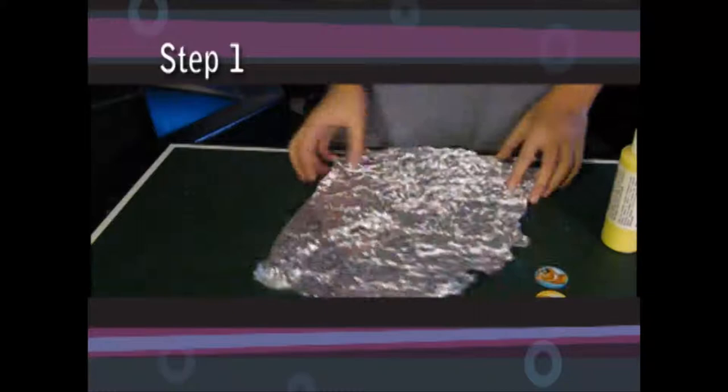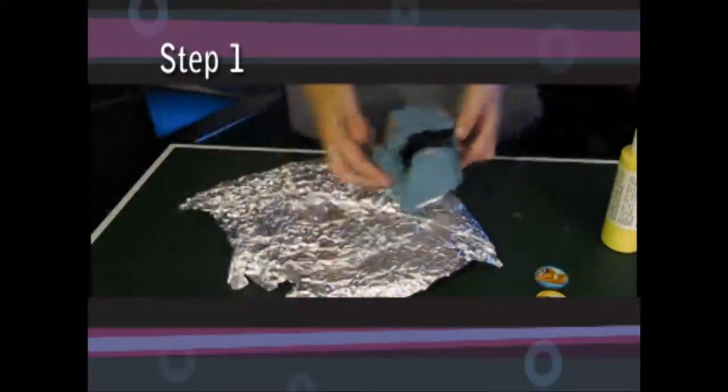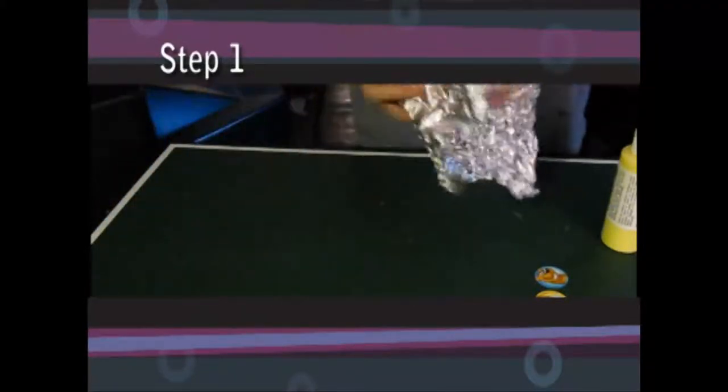And this is my tinfoil. So now, to make a lizard-type mask, stick your hand like this, put it in the tinfoil, and make it like that.